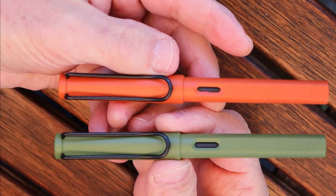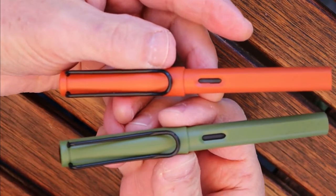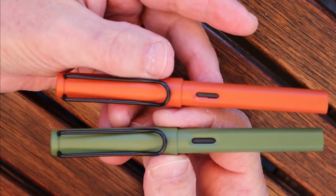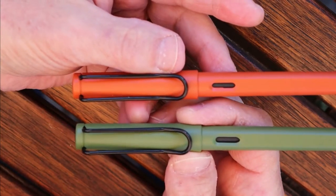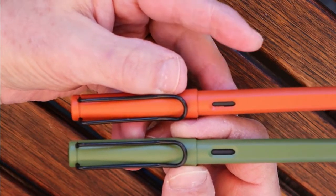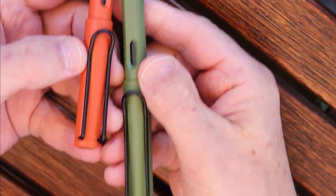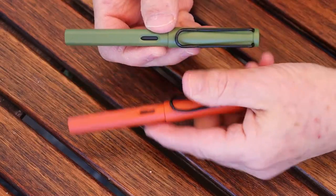I really like the color combinations here. As I mentioned, I really like earth tone colors, and the Savannah Green and the Terra Orange — I just couldn't decide which one I liked better, so I bought one of each. I think Lamy did an excellent job with this color combination. You've got the black and it just works well with the earth tones.